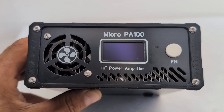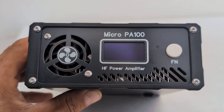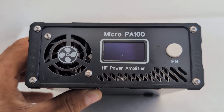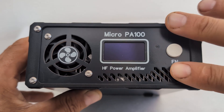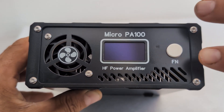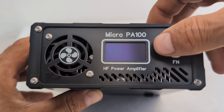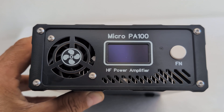When the SWR goes beyond 2.0 it will engage security, and when it's overheating it will also engage security. It's very well protected, and if you keep the protections on I think you can really manage to get good use out of this amplifier.